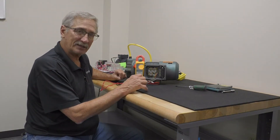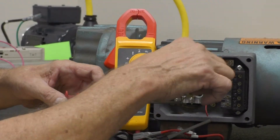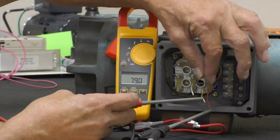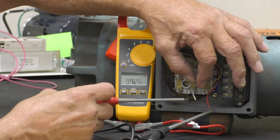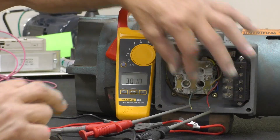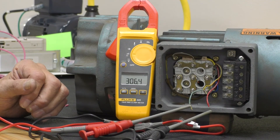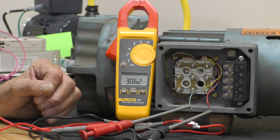But let's check the other side of the brake coil. I remove the red probe from my white wire and connect it to the blue wire. I should be reading 153 ohms. I am reading 306 ohms.